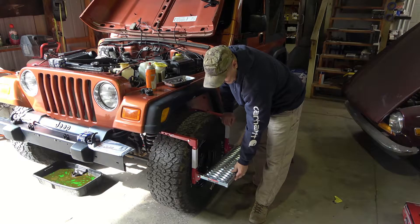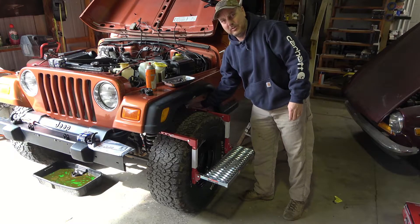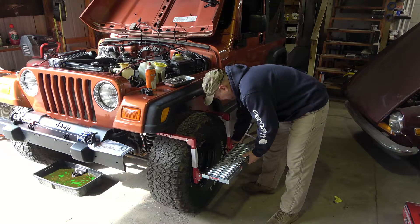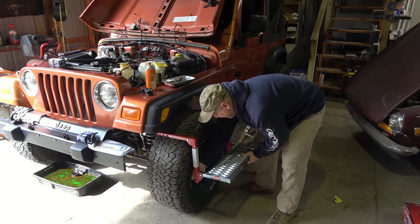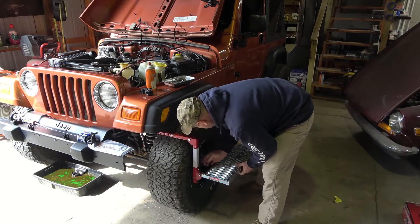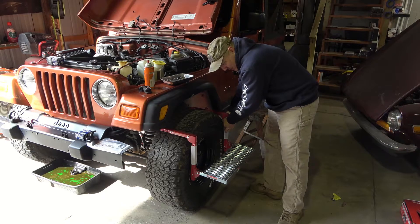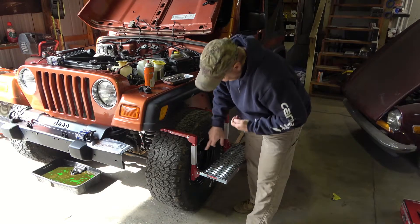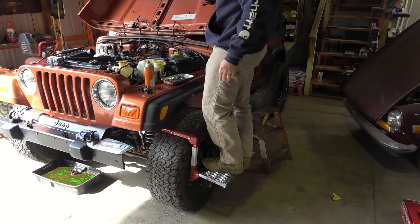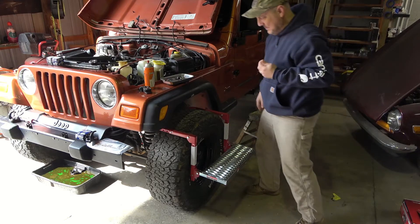Very robust and non-slip — it'll grab into your shoes really well. It does have height adjustments up and down, and then of course the depth adjustments for the size of the wheel and tire, as well as adjusters for the depth of the standoff. It adjusts depth-wise for the width of the tire and has adjustments to bring the step higher. Right now it's at the lowest point, but in a Jeep with a 33-inch tire, it brings me up really nice. I can get in here and do anything I need to do and not have to stand on a rickety old step stool. I think it's going to serve me well.